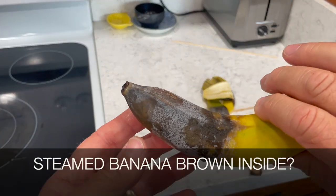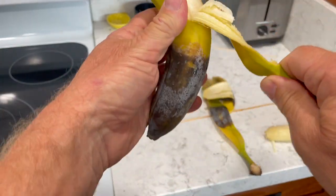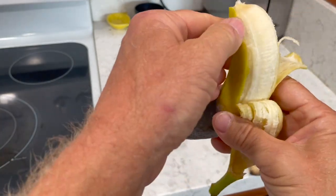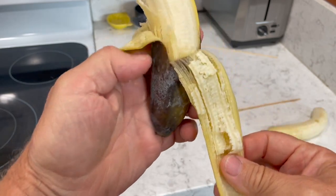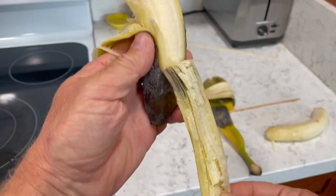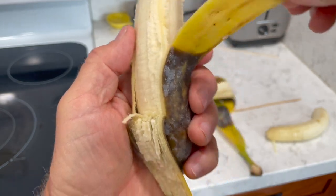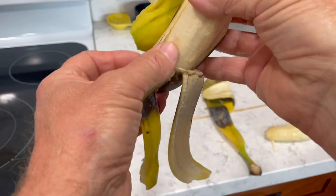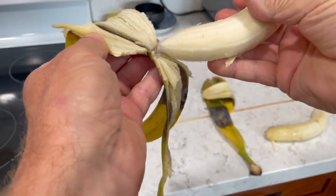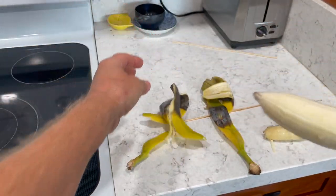I'm assuming the steam one is going to be probably the same prediction, but let's open this up and peel it down. Oh, see — look at that, it's brown there. But the brown does not go through, which is pretty cool. I would have assumed it was going to go all the way through. There it is all the way — we can see it was not brown on the inside. It doesn't affect the banana.